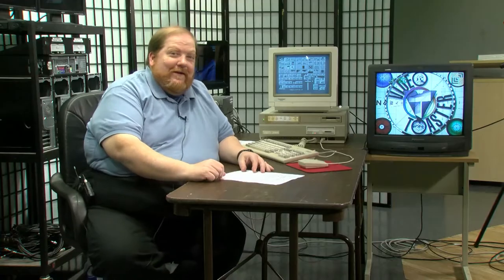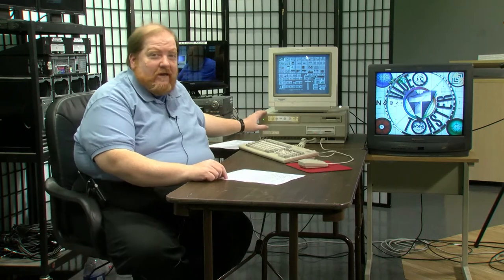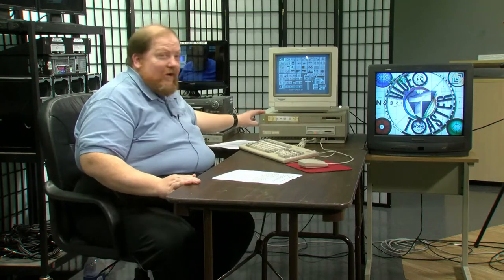Welcome back to the Tech Throwback Computer Lab. Today we're going to take a look at one of the game changers when it came to computers doing digital video. A lot of people are familiar with the Avid Media Composer, which was based on a Macintosh platform, but there's something that came out even before that. I present to you the NewTek Video Toaster. The Video Toaster was a card and software that went inside a Commodore Amiga — in this case, a Commodore Amiga 2000. This is one of the first real devices that allowed you to do really fancy video effects without having to buy a whole studio full of gear.